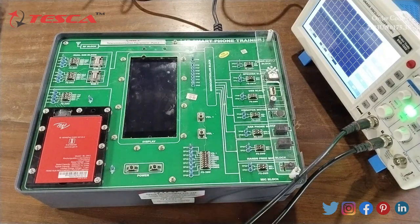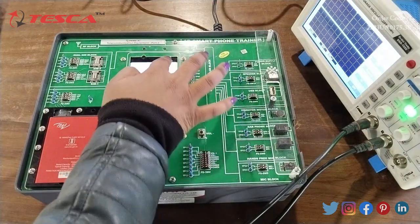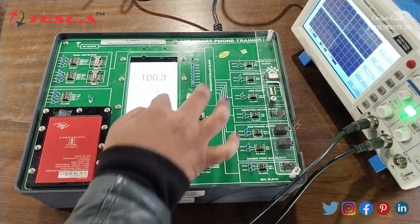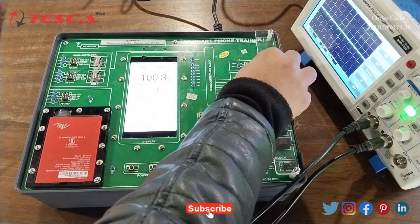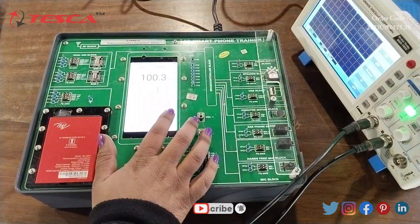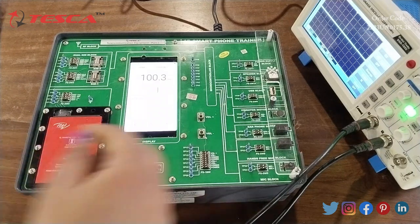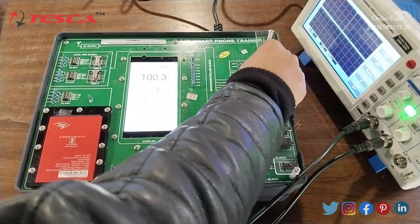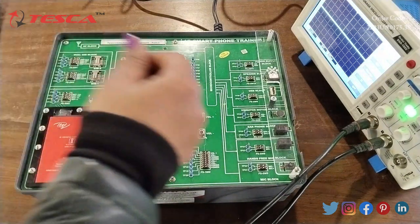Now for the speaker block — to understand this, we will start the FM radio. The radio has been started. If I block pin 1, the positive terminal of the speaker gets disconnected and hence it will not respond — you can see the speaker has stopped. I will open it again. If I block pin 2, the negative terminal of the speaker gets disconnected and hence it won't give output.